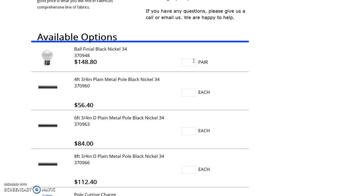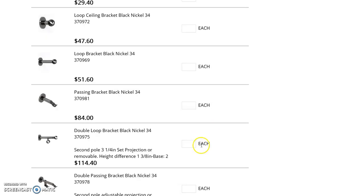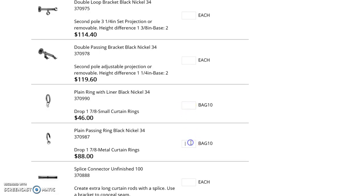Scrolling down you'll see available options. Now we're going to do a mock order. So we'll use a six-foot pole. You'll need one pair of finials, one six-foot pole, and three brackets. In this case we're going to use the passing bracket, and we're going to do one bag of passing rings.